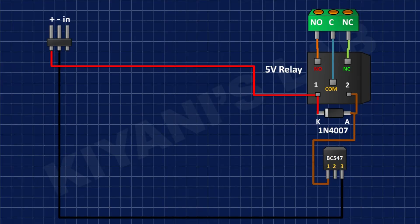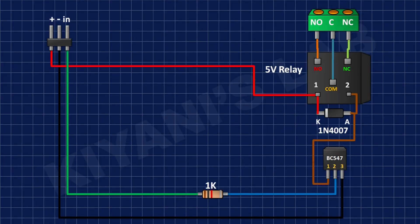After that I'm gonna connect a 1K resistor to pin number 2 of the BC547 transistor and pin number 3 of the male header.